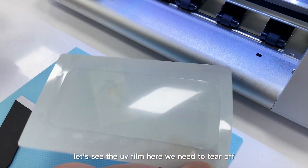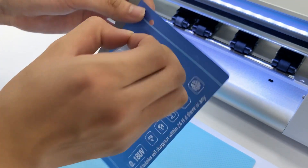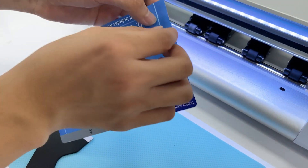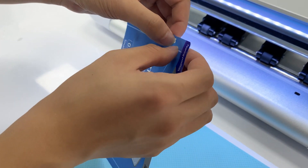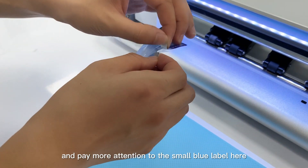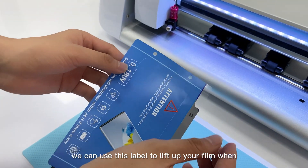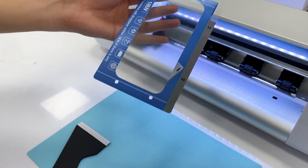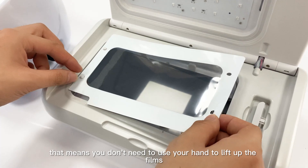Now look at the UV film — we need to tear up the seals in all directions. Pay more attention to the small blue label here; we can use this label to lift up the film when you finish the cutting, so you don't need to use your hand to lift up the film.